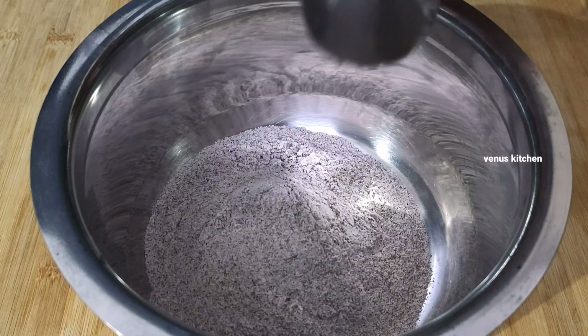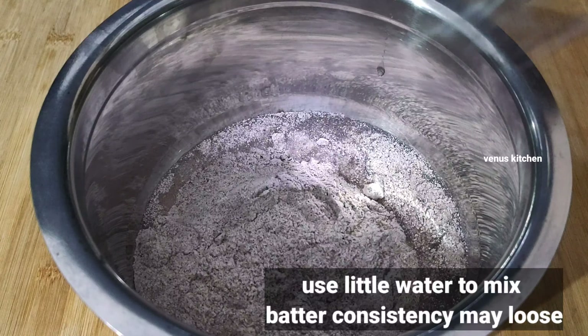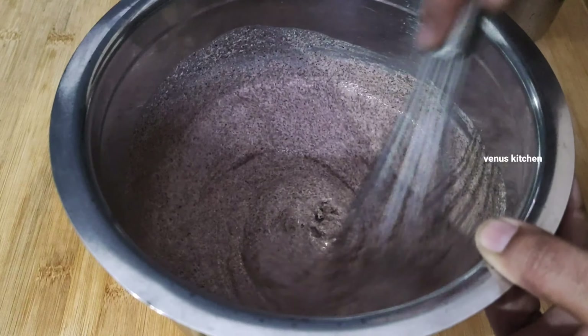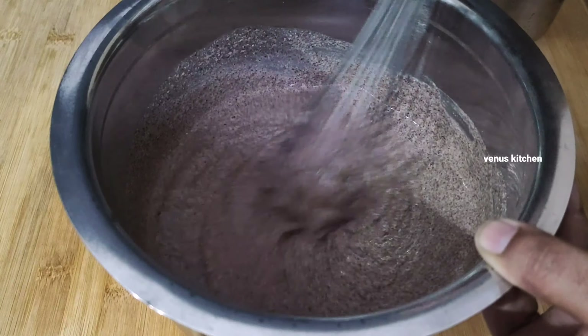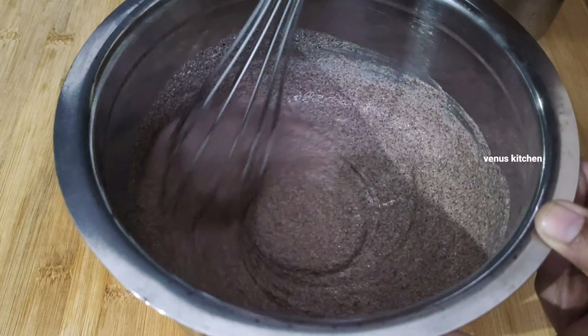First, I will add a glass of water. After using, this will take 4 cups of water.